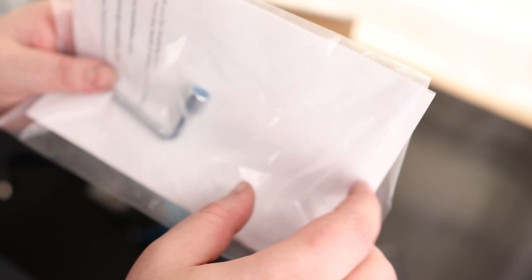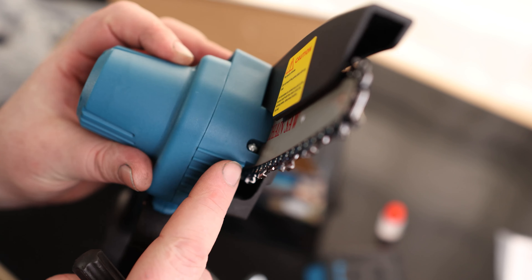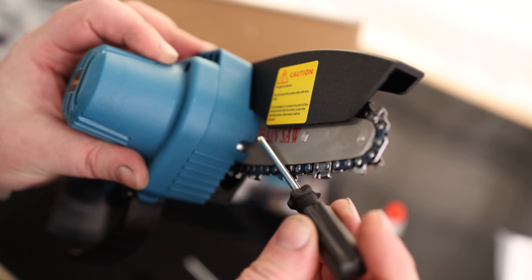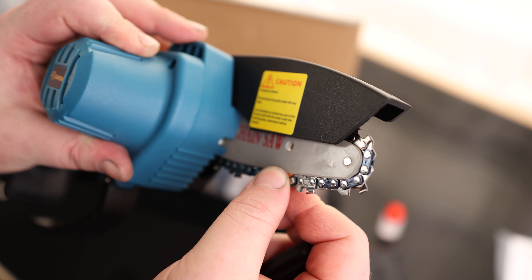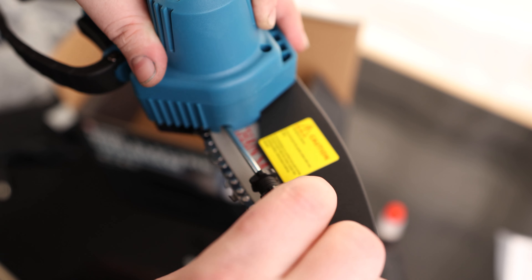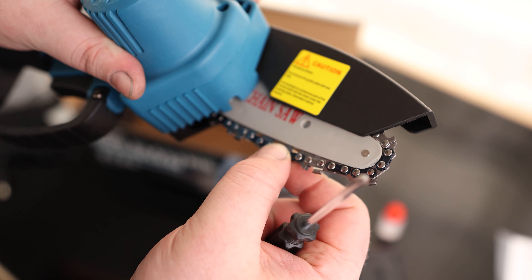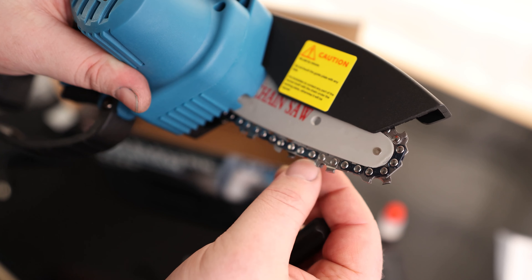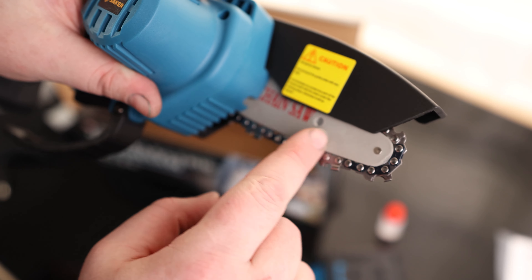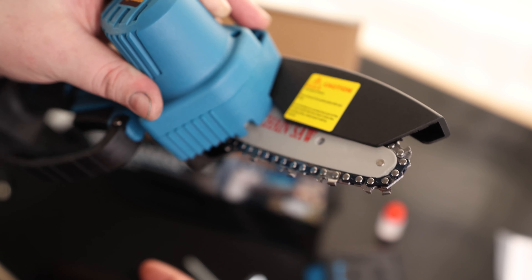We got instructions with a wrench. We also have a screwdriver and some oil. The screwdriver is going to adjust the tension — if the chain wasn't tight enough, you loosen that up. You basically want to have the chain tight enough so it's not going to fall off the bar, but loose enough that it's not creating a lot of friction. Right here is pretty good.